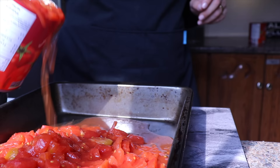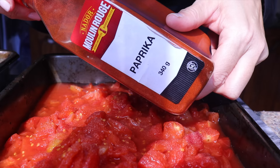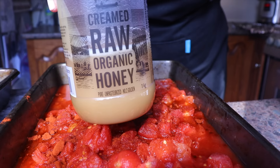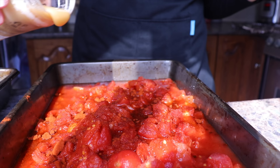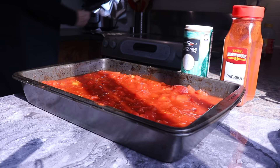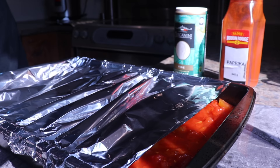For the second cooked salad, I will add two cans of diced tomatoes in a baking pan, making sure to add all the liquid. Then I will add some salt, some paprika, and of course some honey because we are making all of these salads for Rosh Hashanah. I will mix everything to make sure all the spices are fully incorporated, then cover it with aluminum foil, making sure to leave an opening so the water can evaporate.